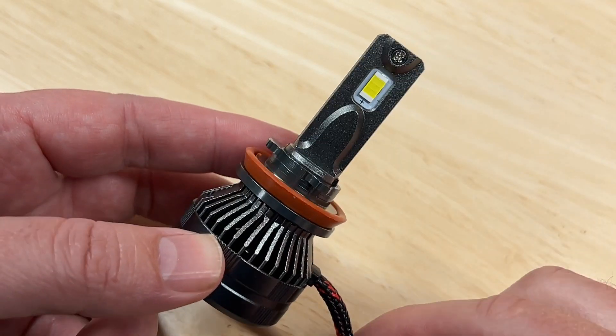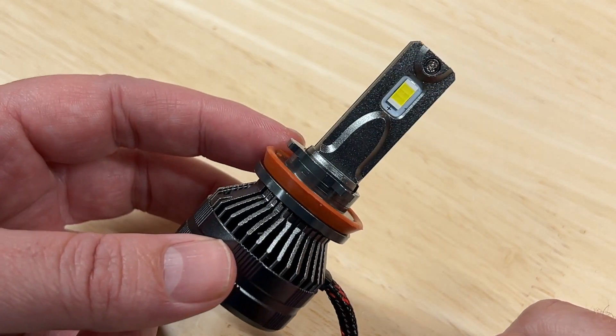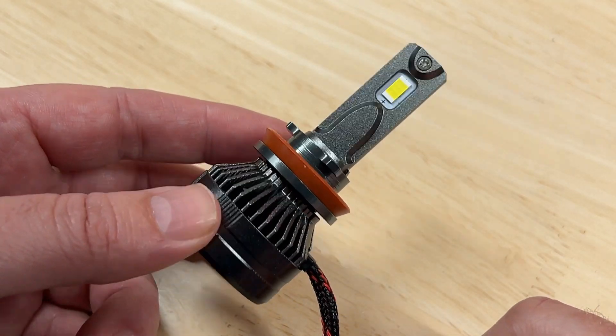Today I'm reviewing and testing the Aris Motor LED Headlight. This is a newer company on the market, but my tests show that it is taking things seriously. Let me show you.